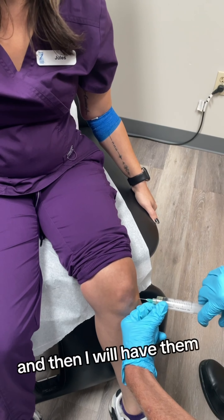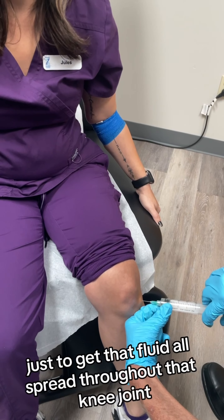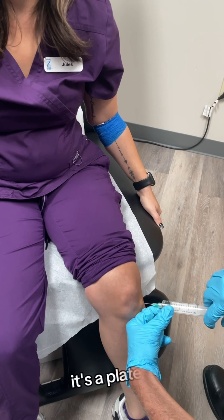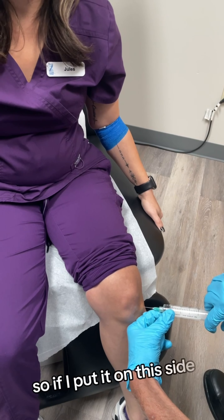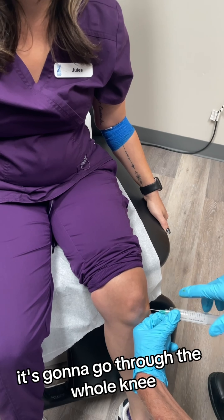Then I will have them walk around for a little bit afterwards just to get that fluid all spread throughout the knee joint. It's a plateau, so if I put it on this side it's going to go through the whole knee.